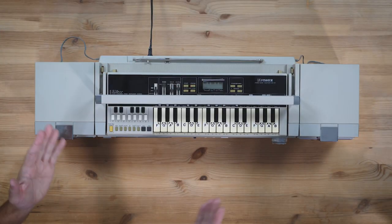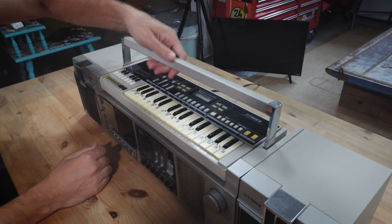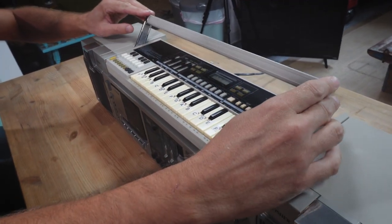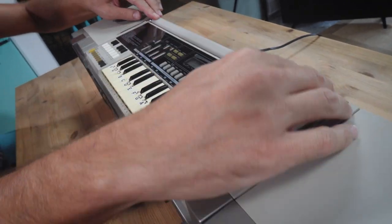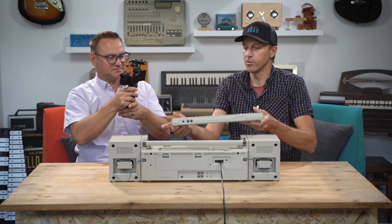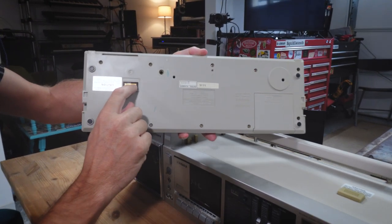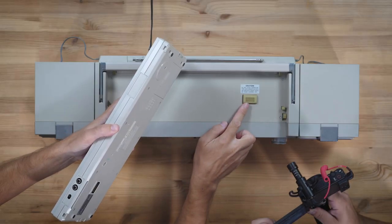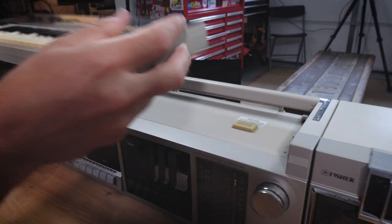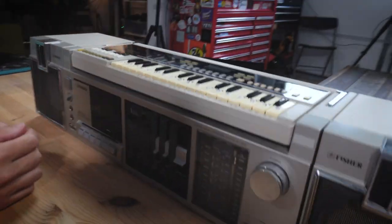First thing we need to talk about is how this keyboard actually docks in the unit. You've got this handle right here, which will allow you to carry your boombox around on your shoulder. If you push this all the way down, it hits a button and pops the keyboard out, which is pretty neat. Now you can use the keyboard separately.